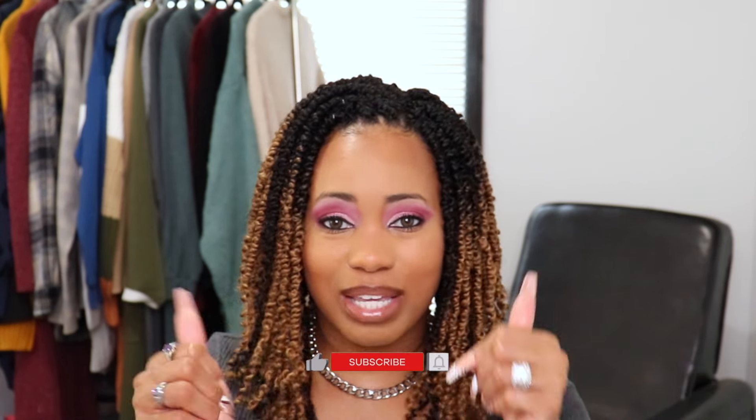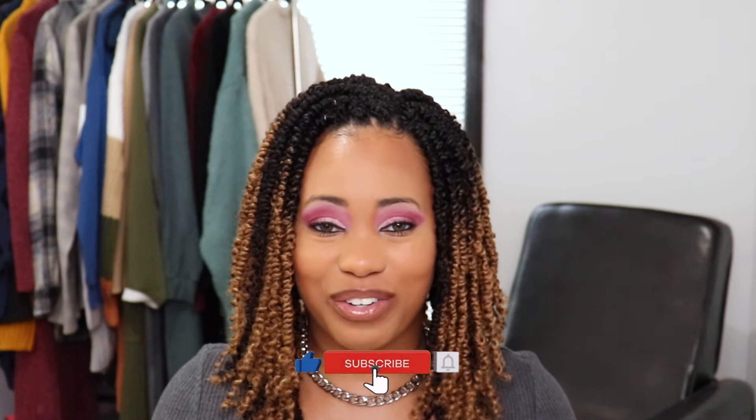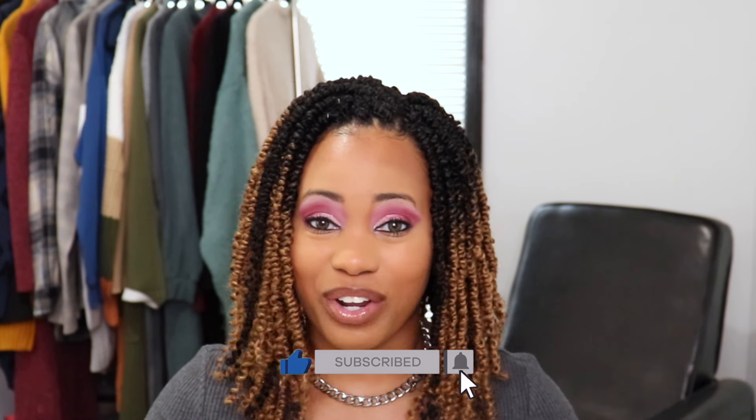Hi guys, welcome back to my YouTube channel, it is your girl Shante. In today's video I wanted to share this makeup look with you — I got a new eyeshadow palette so I wanted to plan a little makeup today. If you're interested in how I got this look, make sure you stick around. Don't forget to give me a big thumbs up, subscribe to my channel if you haven't already, and turn on your notification bell.